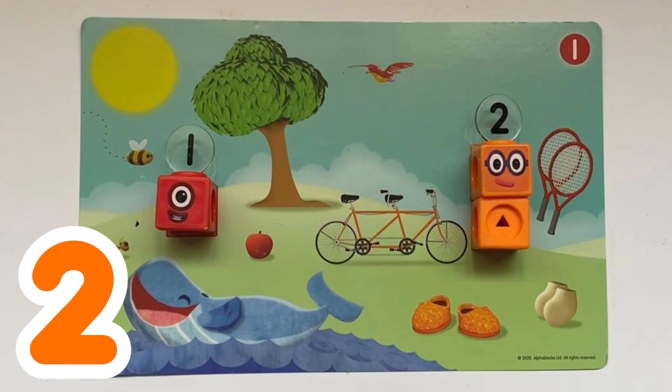I can see 2 tennis rackets, 2 shoes, and 2 socks. And of course, 2 seats on the bike.